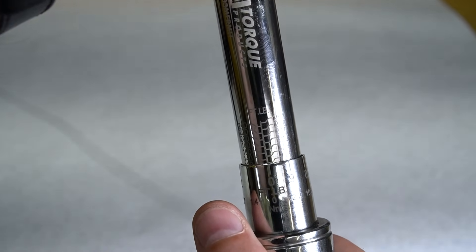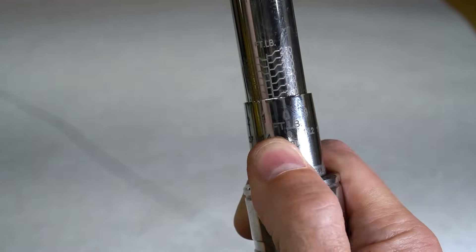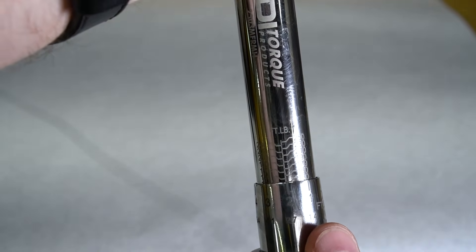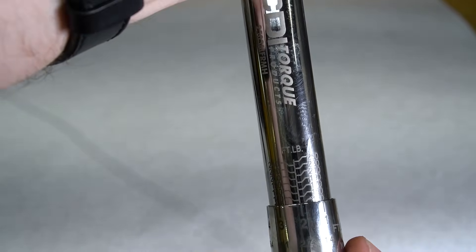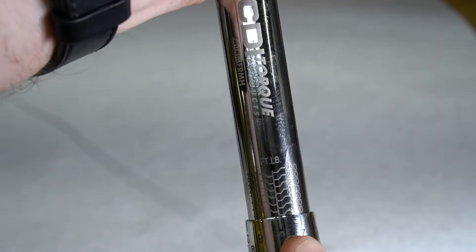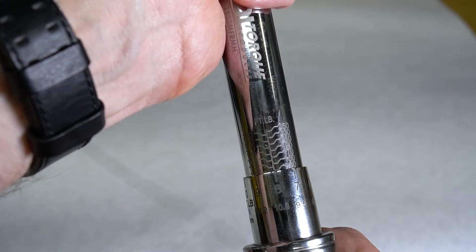If I wanted to do 132, I would just spin it until that two is on this line, and that is 132. If I wanted to do 128, I would just go down until that's 128 right there, and that's how you set the number correctly.